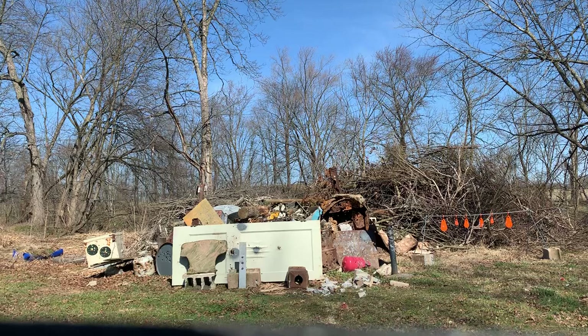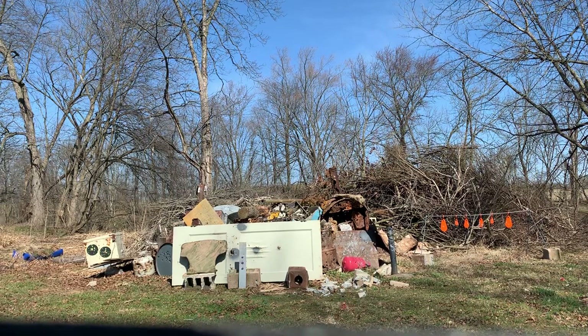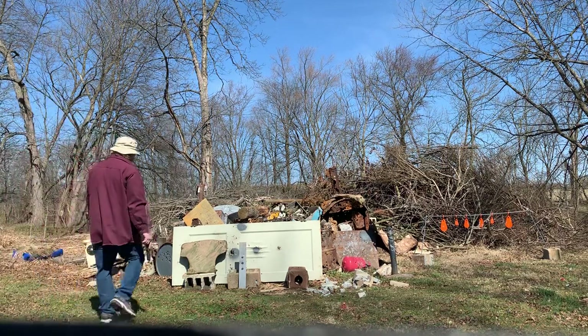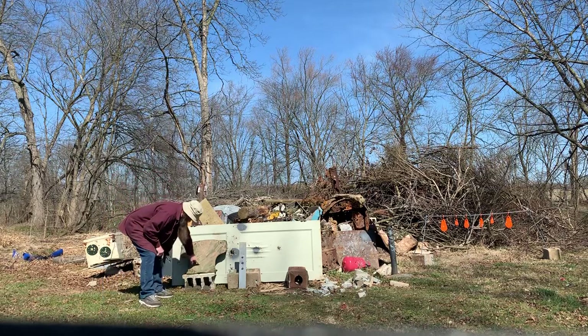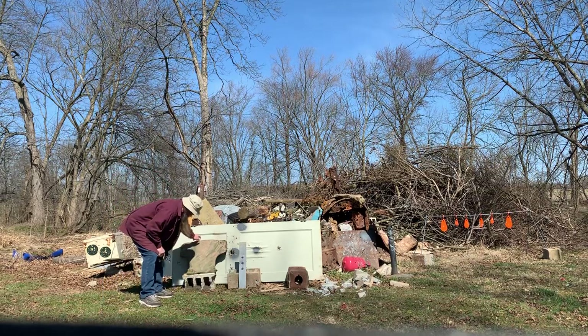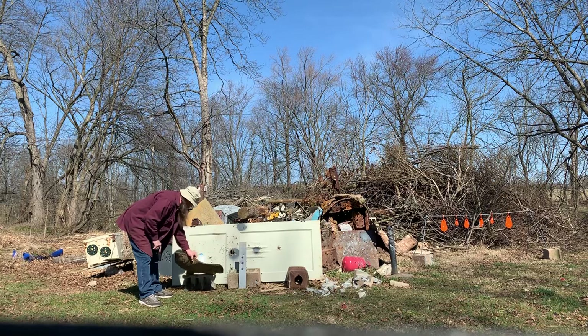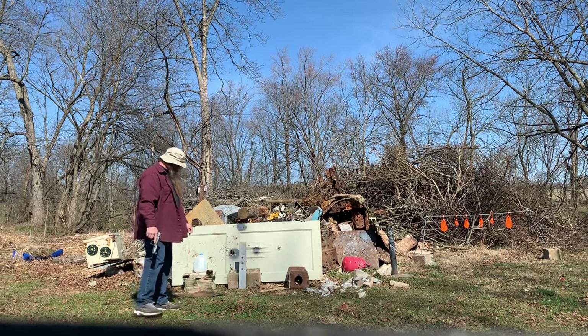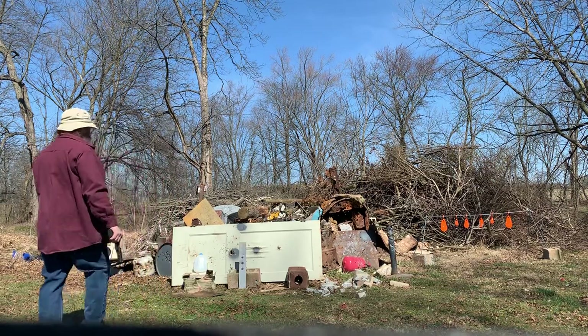Holy shit! Did everybody see that? That burns straight through. Did I miss? I don't think so. Right here — straight through. My goodness. That brought the water out quick too.